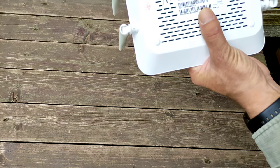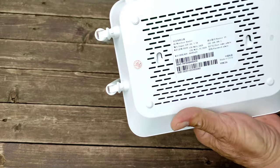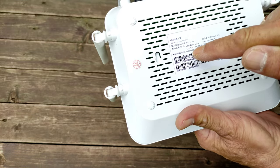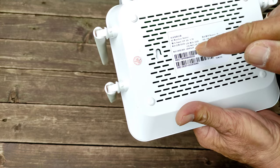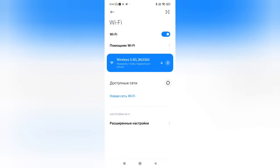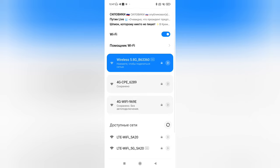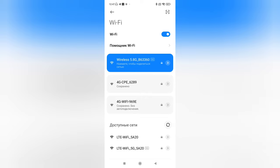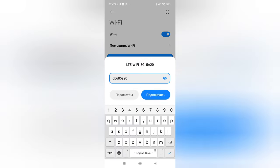Сейчас подключимся к Wi-Fi этого роутера. Здесь прописан пароль на обратной стороне: DB685A20. Смотрим доступные сети — LTE Wi-Fi 5A20 5G. Сразу подключимся к 5G, вводим пароль, подключаемся.